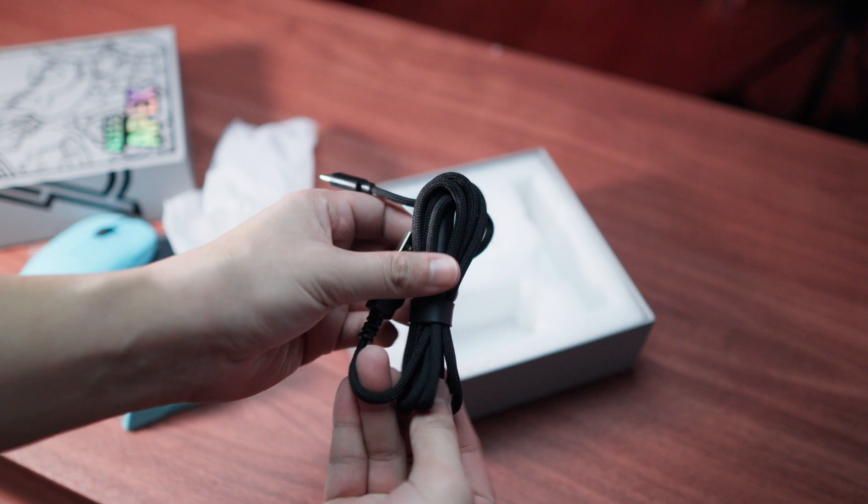This mouse actually came with different colors. The one that I have is the blue one — just a little bit of a change of pace, because I've always been using black.